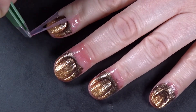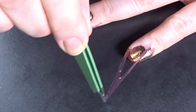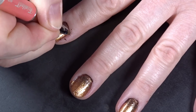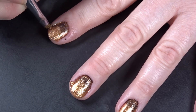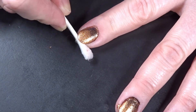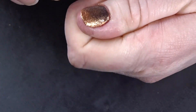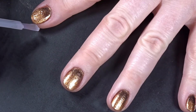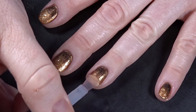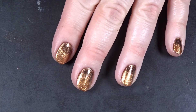Then, using a pair of tweezers, remove the liquid latex from around your nails. Now begin to clean up any of the overage that snuck past the liquid latex. Finally, go in with one more coat of quick-dry top coat to seal in your designs. And that completes look number three.